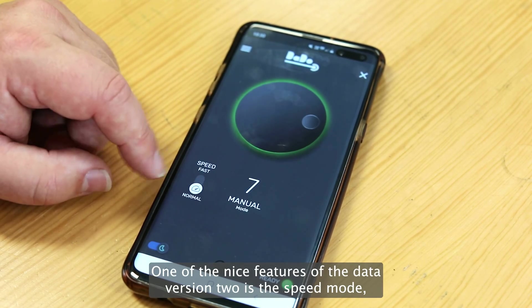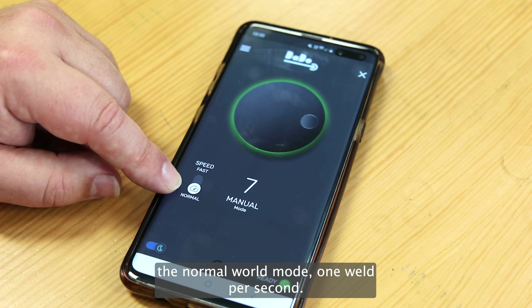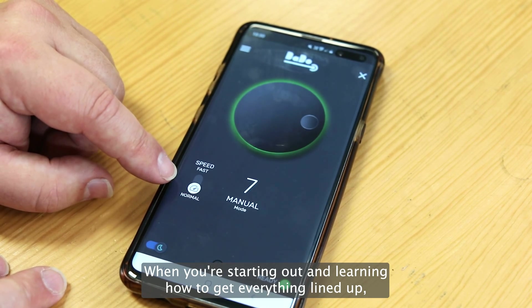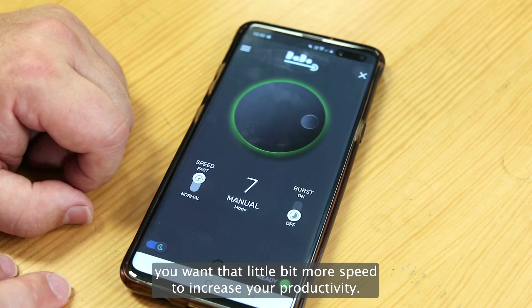One of the nice features of the Dado version 2 is the speed mode. The normal weld mode — one weld per second — is great when you're starting out and learning how to get everything lined up, but once you get the hang of it you want that little bit more speed to increase your productivity.